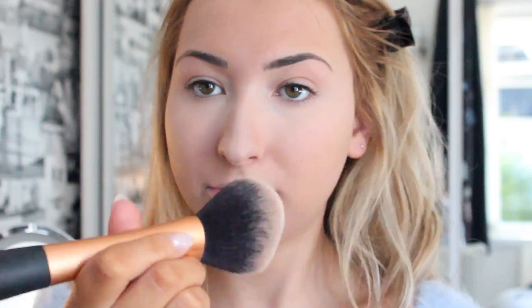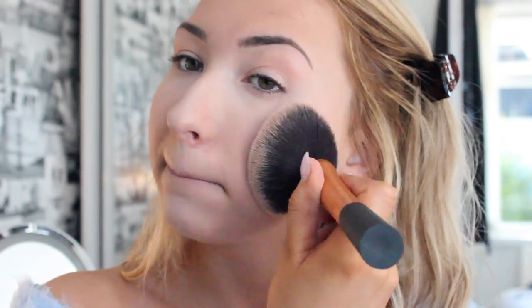To set my whole face, because I love a matte finish and I do have oily skin, I'm using my Rimmel Stay Matte in Transparent. This is an all-time favourite — I literally use this every day. I use my Real Techniques Powder Brush, which I really like because it's lovely and big, and then I just apply it all over my face.